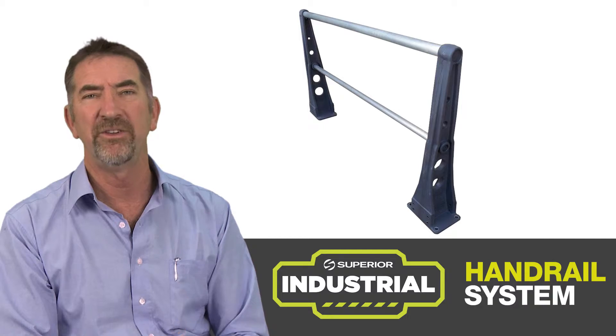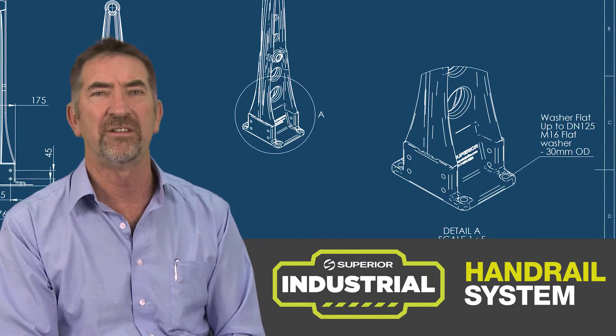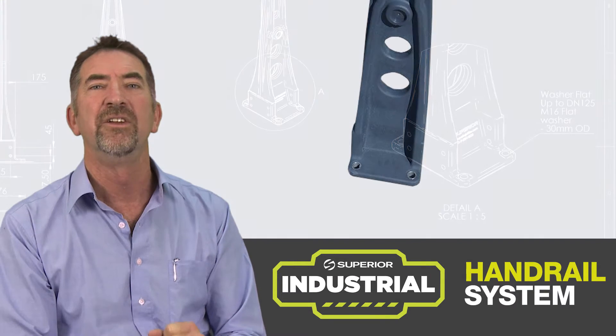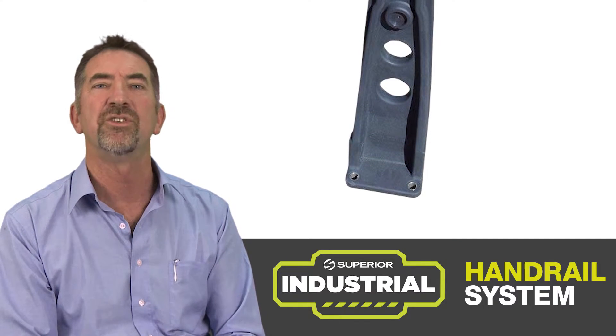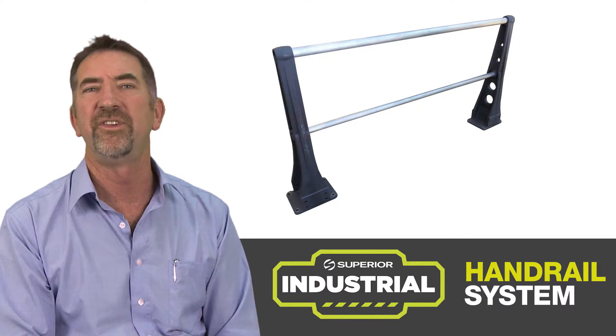We're able to produce the post in a number of colours, and the base plate has a stainless steel sleeve insert in it so that you're able to get real compression on your hold-down bolts and keep it quite a strong, resilient system.